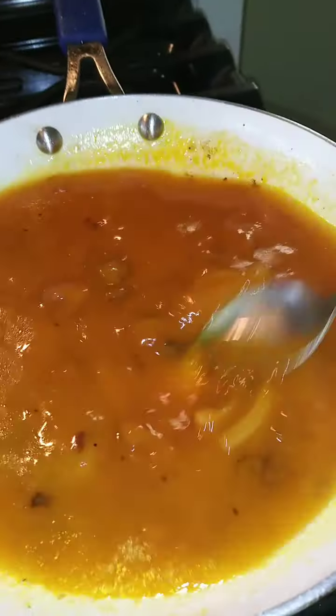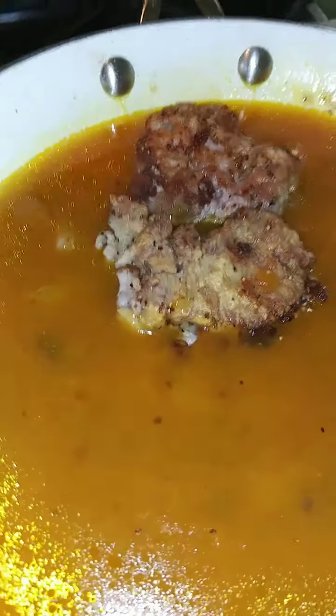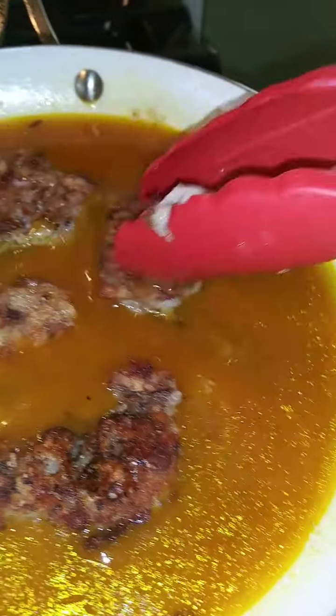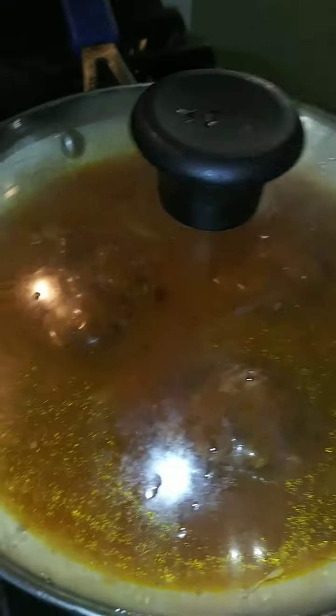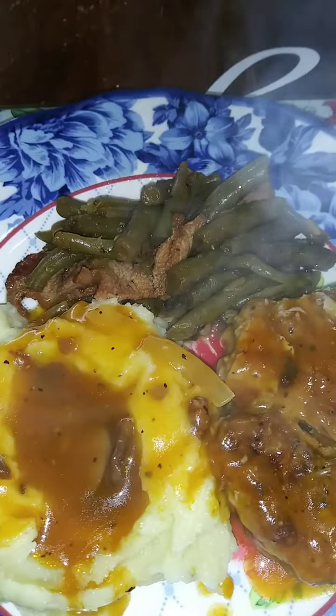Now because Big Papa does not like mushrooms and will not eat the gravy, I'm just going to add my section of pork medallions back into the pan. I'm going to cover these, put a lid on, turn the heat up a little bit, and simmer these for about 15 minutes. And there you have pork medallions with mushroom gravy, mashed potatoes, and green beans.